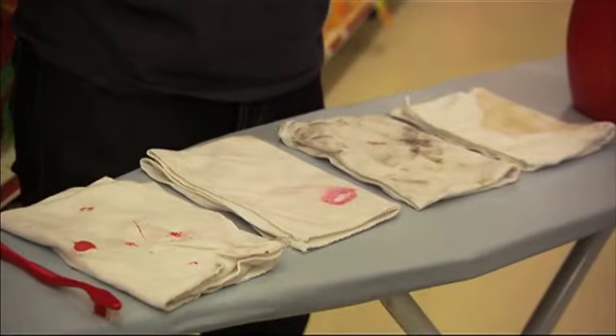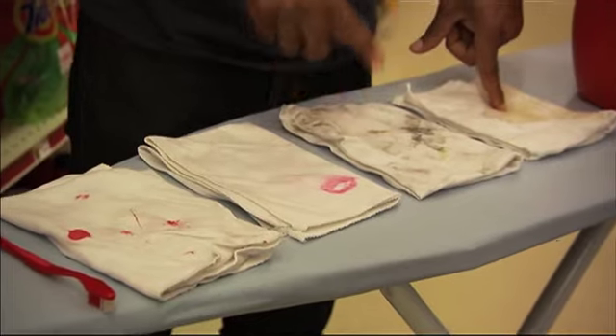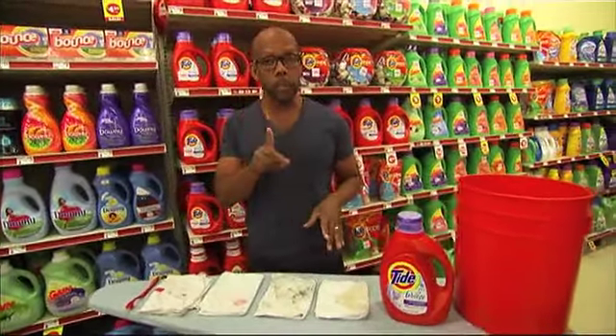Now that we've dealt with the kids' stains, let's move on to the grown-up stains. So I've got coffee, oil, lipstick, and dried blood — C-O-L-D. These are your cold water stains. You treat them a little bit differently.